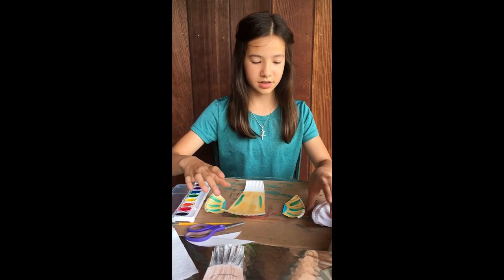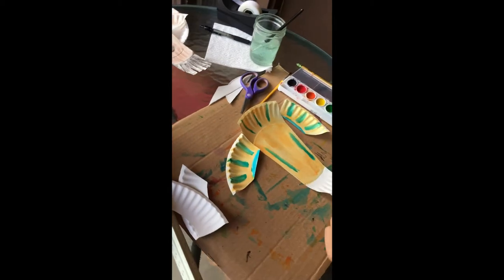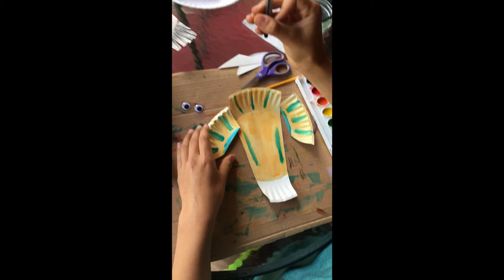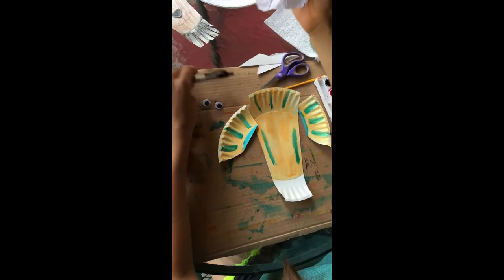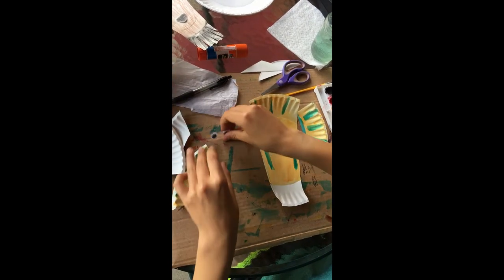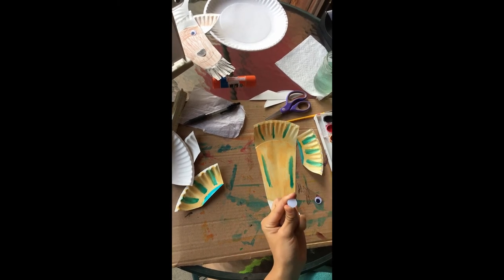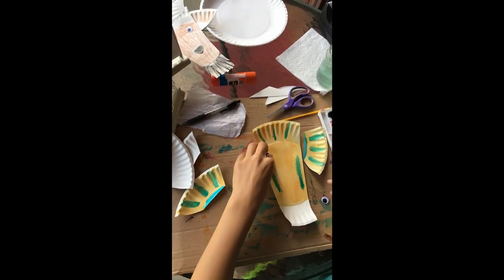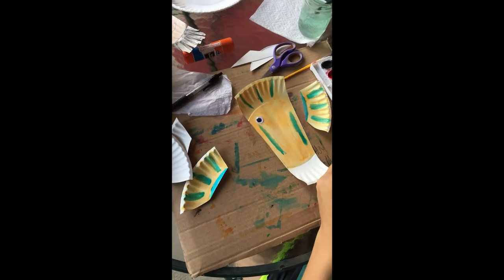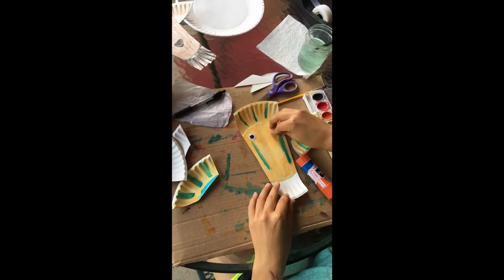So now let's add some facial features — I'm going to show this step from above again. First I'm going to put on some eyes, and I'll also draw a nose and a mouth. Then I'm going to have my beard that I'll have to glue on. So first I'll put the eyes at the top of my head. My eyes have a sticky part at the back so I can just put them on, but if yours aren't sticky, just use your glue stick and put some glue on it and stick it onto your face.